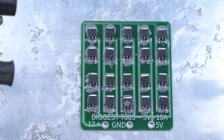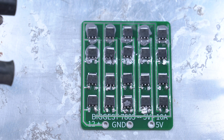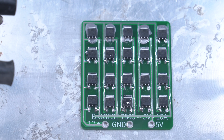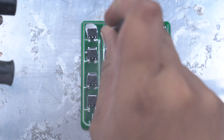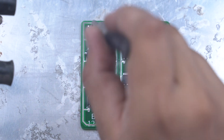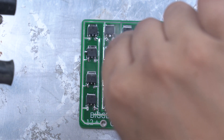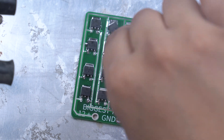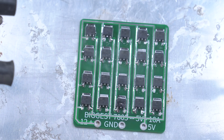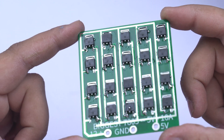Here you can see the voltage regulator starting to solder. I am watching the process to make sure everything changes correctly on the board.